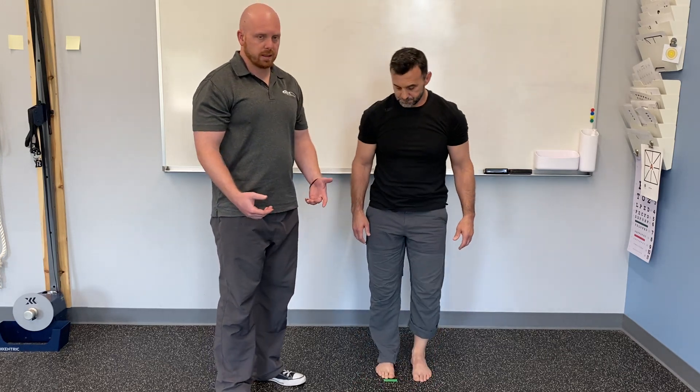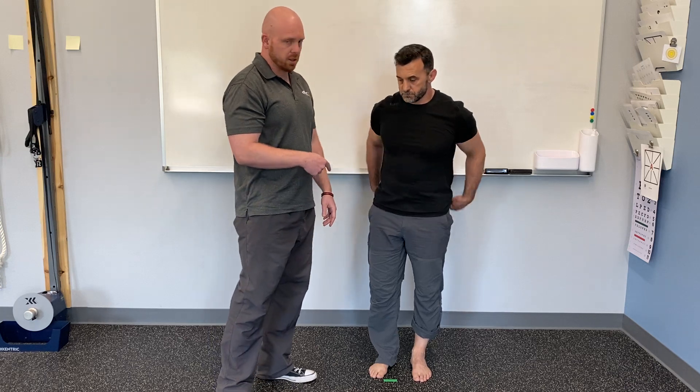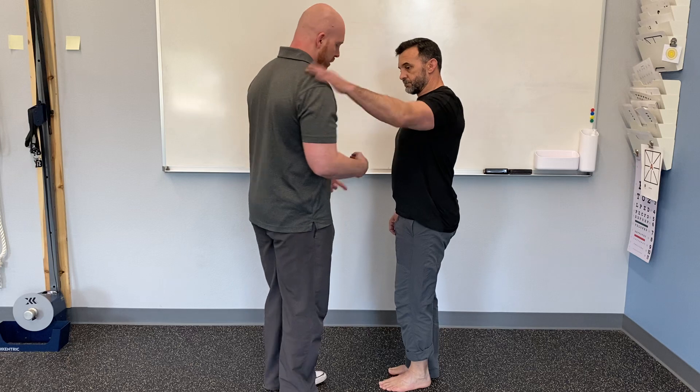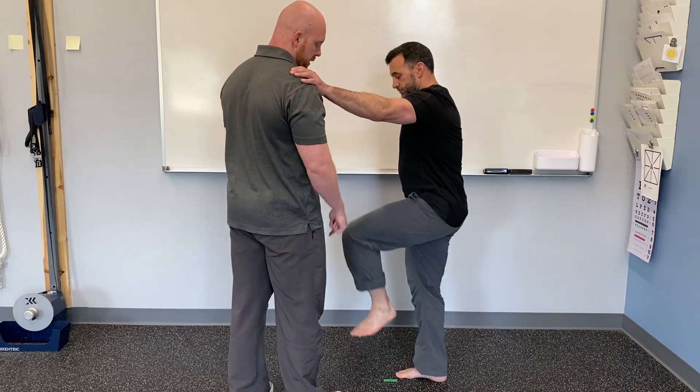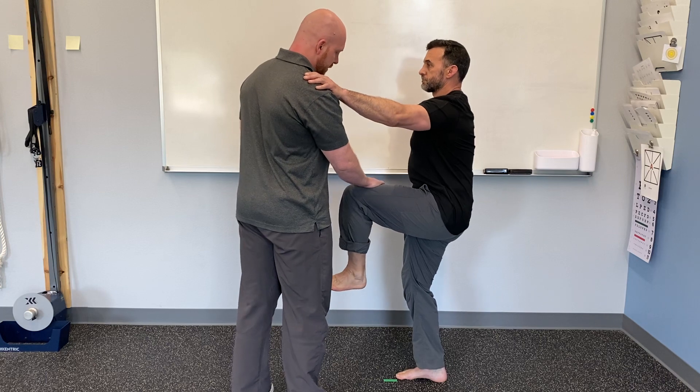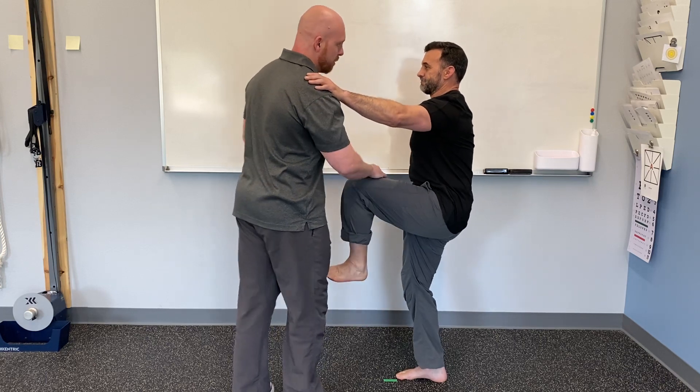The next one we'll do is a little bit of a strength test. We're going to test his psoas. He's going to put his arm up on my shoulder, bring his knee up as high as he can, and this should not drop below 90 degrees. That one's just a little bit weak there on the psoas test.